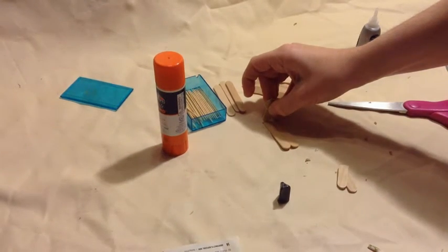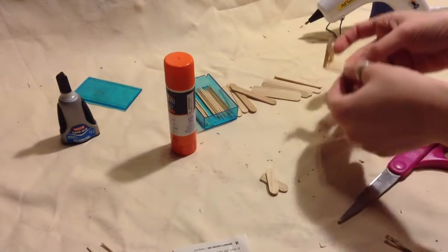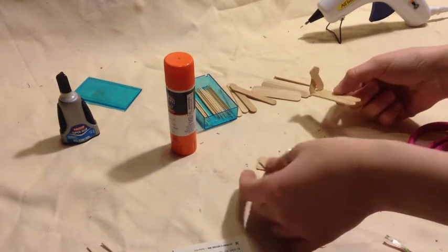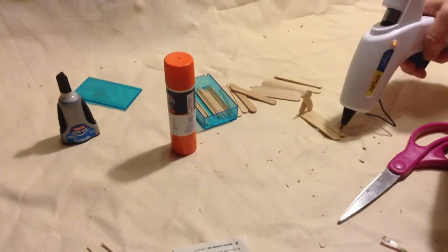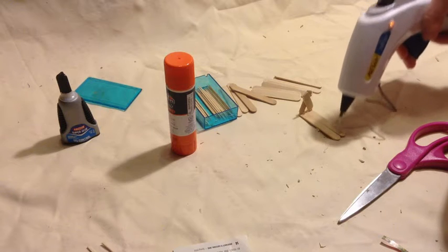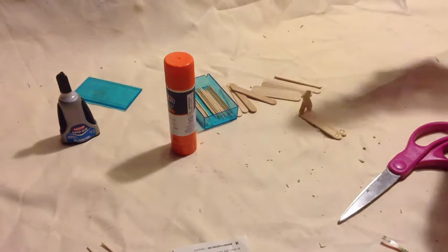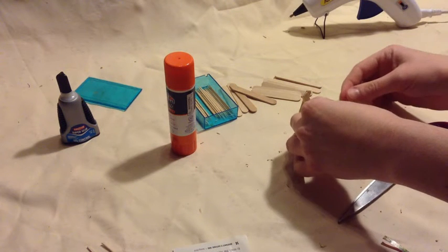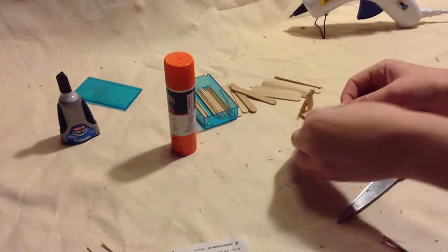And you are going to do this for both sides. Once we got our legs stuck together, we are just taking our hot glue gun and putting little dabs of hot glue on each of the sticks on the bottom. And then we are just quickly setting our legs on there and holding them into place until they dry.